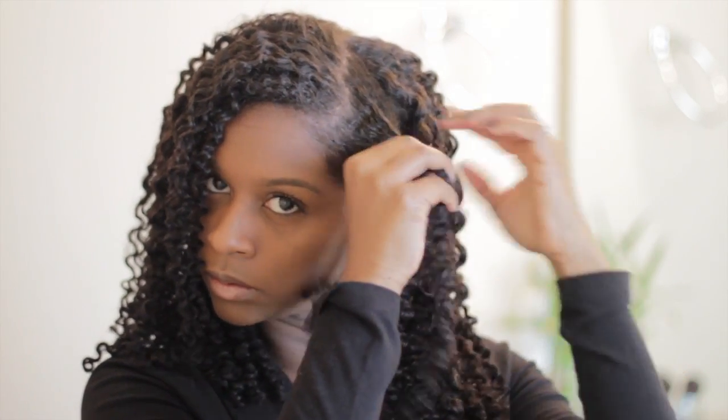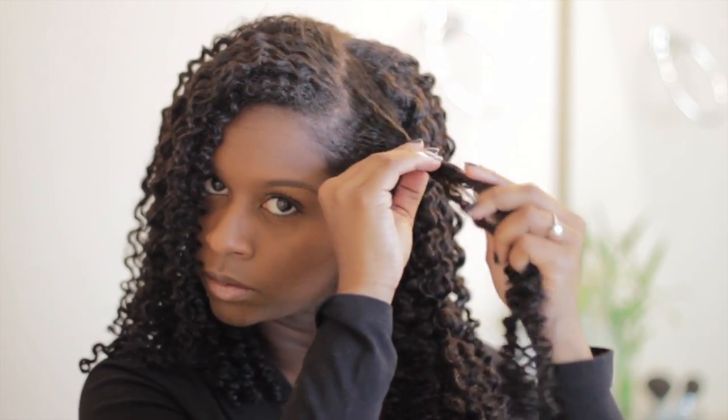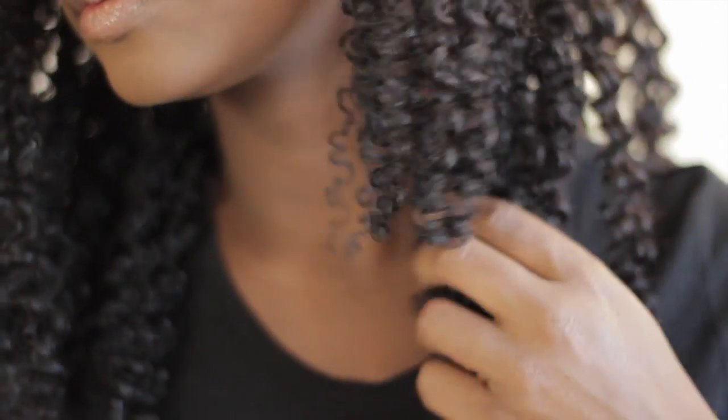To me it looks a lot like my twist outs — it has a little bit more definition but the product is amazing. My hair is so soft it's ridiculous. It's that type of soft where it feels almost damp. So I fluff my hair, and as you see now I'm just proceeding with my styling.